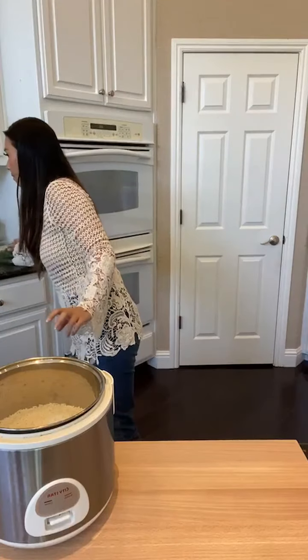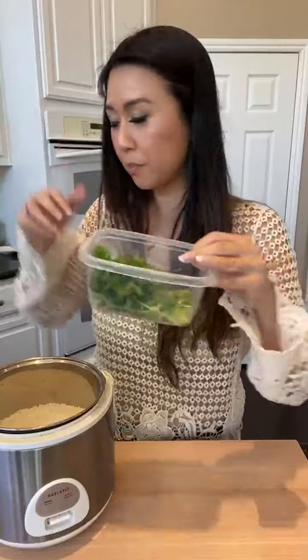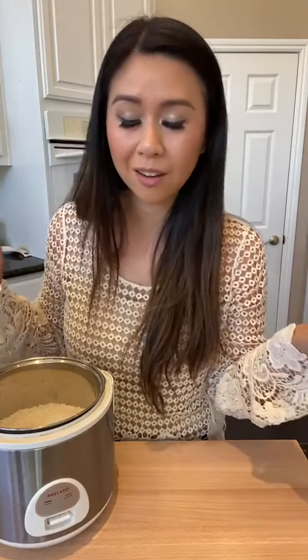At the end we're going to add green onions and cilantro. If you're tuning in, don't worry if you missed any of this - I'm going to put it on IGTV.